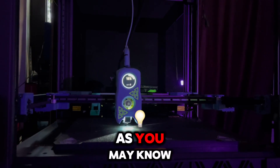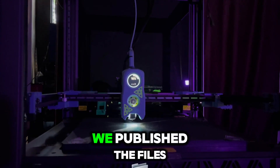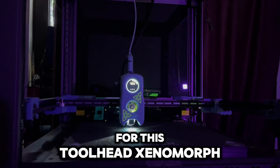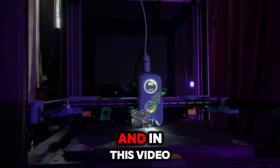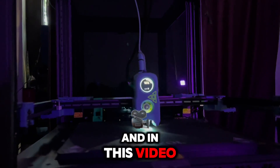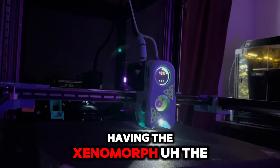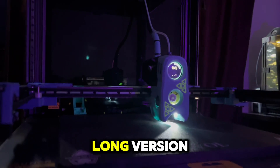As you may know, we published the files for this toolhead — the Xenomorph — and in this video we are featuring the Xenomorph long version as well.